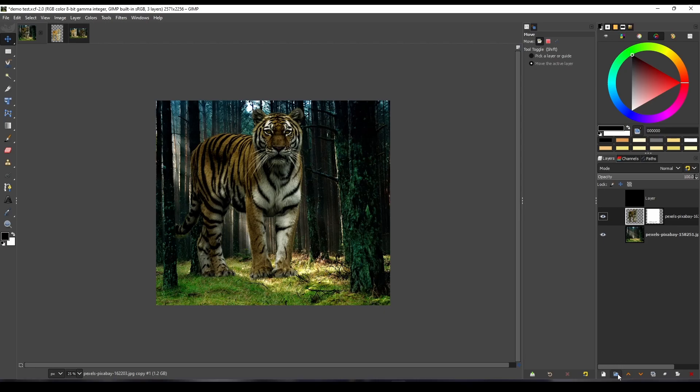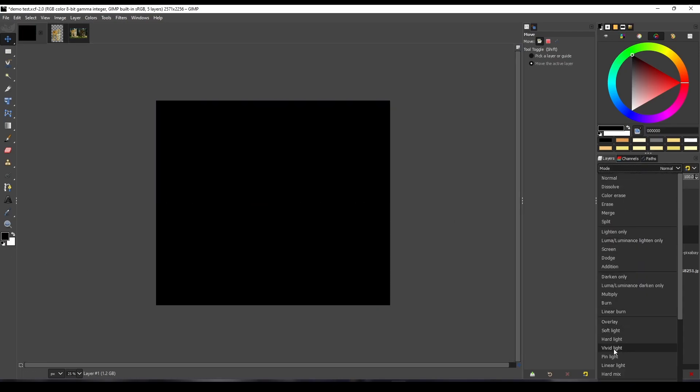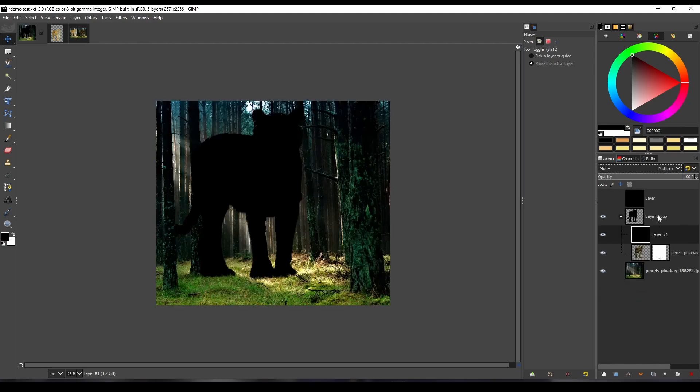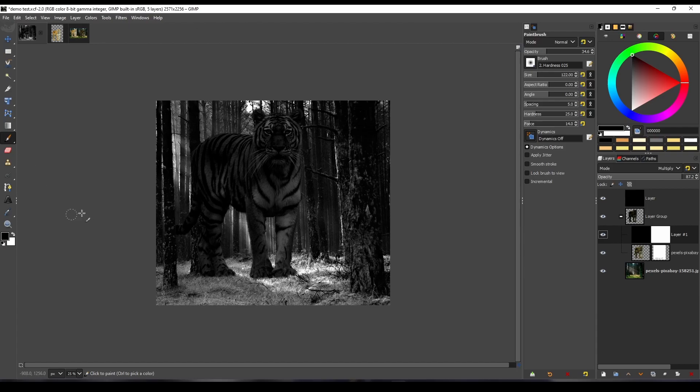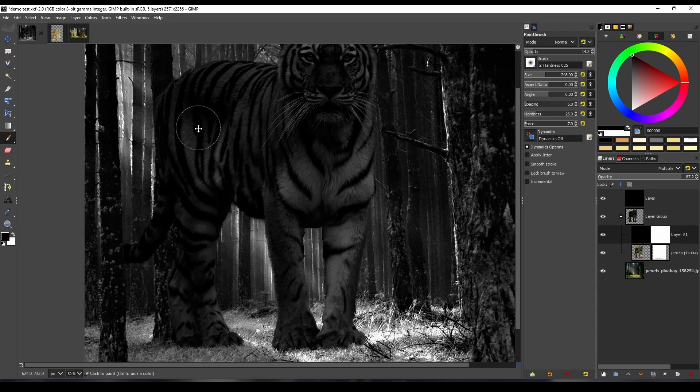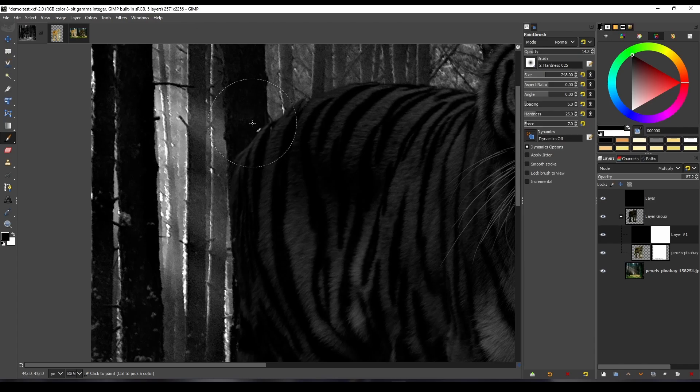Now to match the shadow, create a layer group and put your subject layer inside that layer group, then create a new layer. Fill it with black, set the blending mode to multiply, then reduce the opacity to your liking. Then add a layer mask with the white mask option. Turn on the black and white check layer — it will help you paint the shadows and lights. Then with the brush tool, reduce the opacity and force of your brush, then paint it with black where light will be hitting the subject.